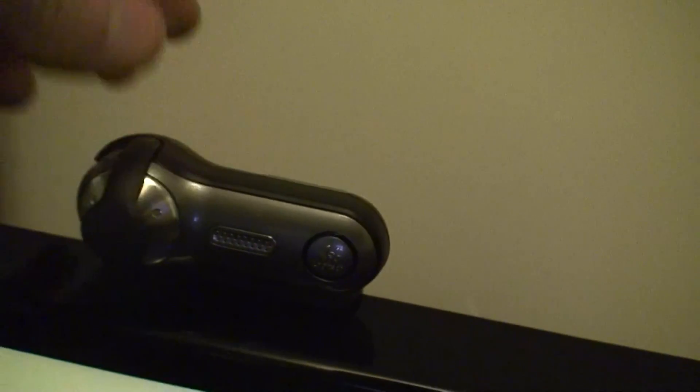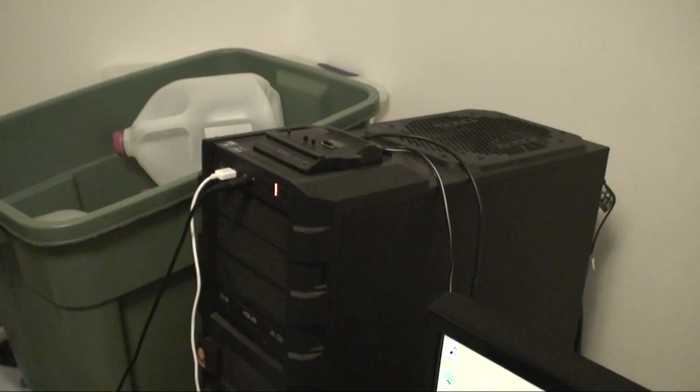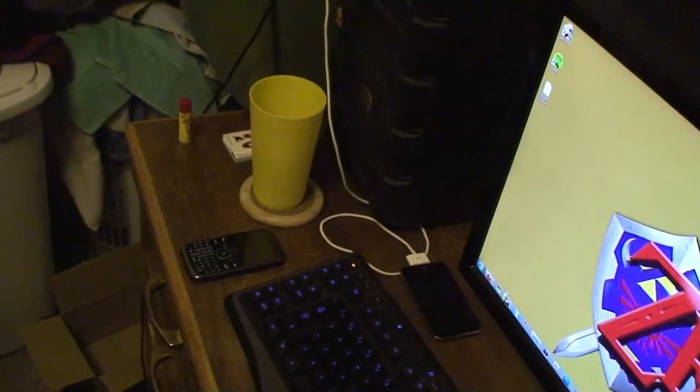Here's my webcam. Here's my iPod charging dock. Here's the camera that I'm using right now. Here's my PC — it's pretty awesome. 6-core, GTX 460, that's basically all you need to know. Here's my water and my phone.